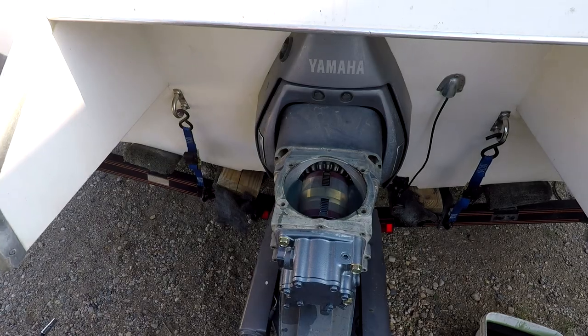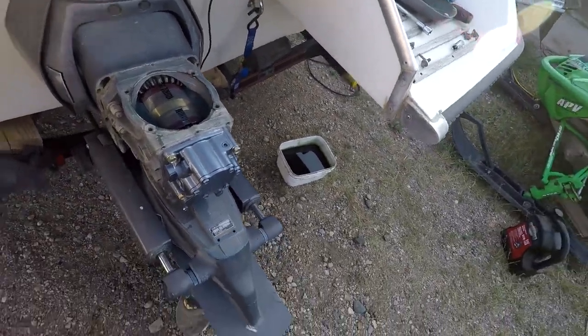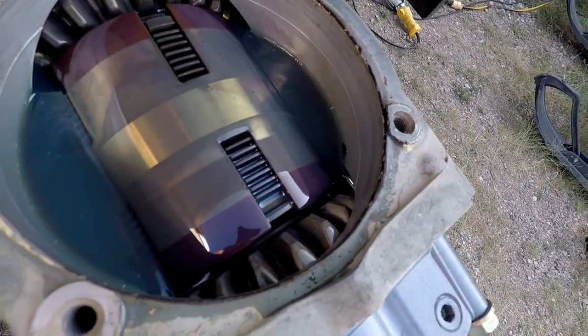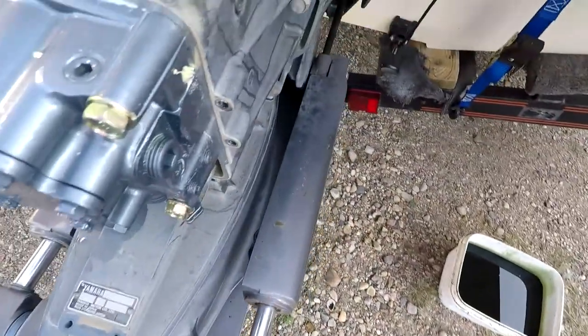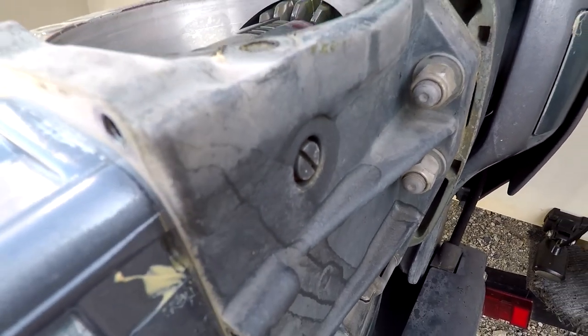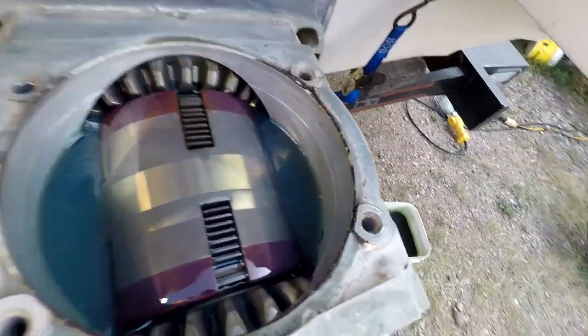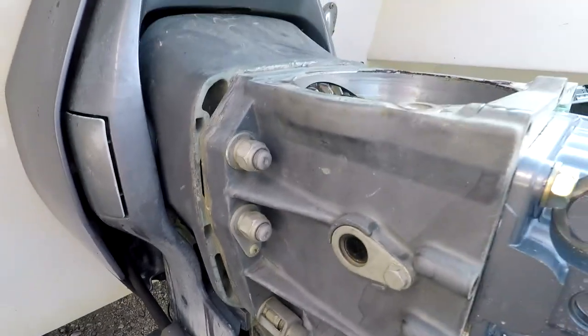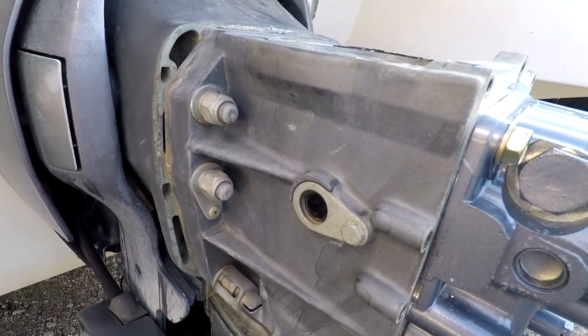I'll show you what I'm talking about with the drain — that little black hole on the side. I didn't even bother taking it out. Oil level's up. There's a sight glass to make sure you have oil in it.